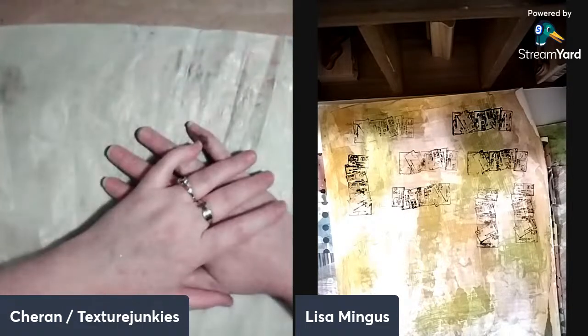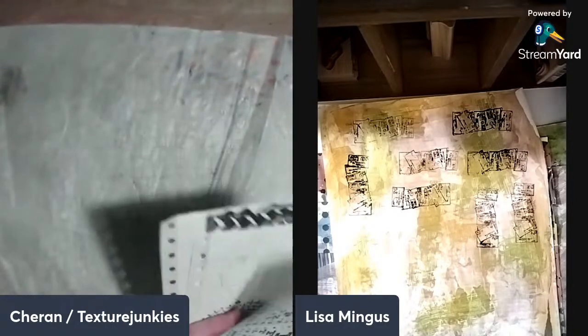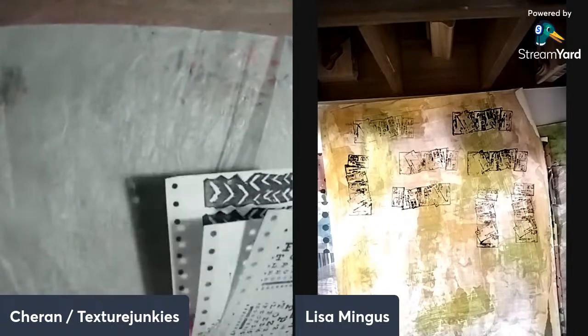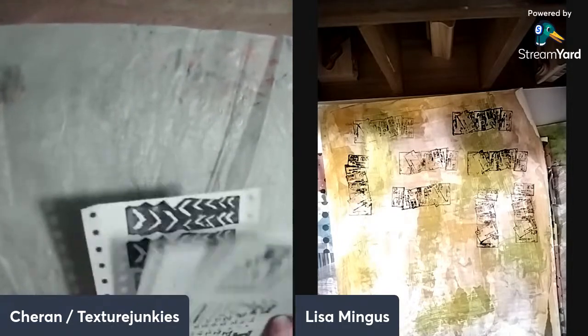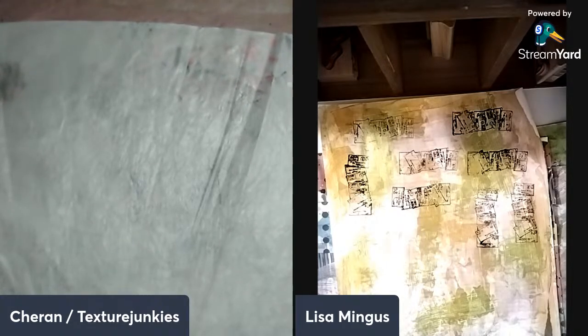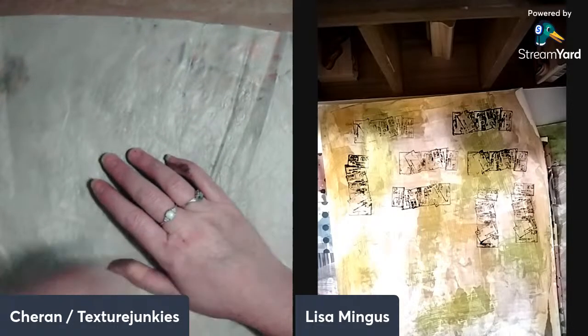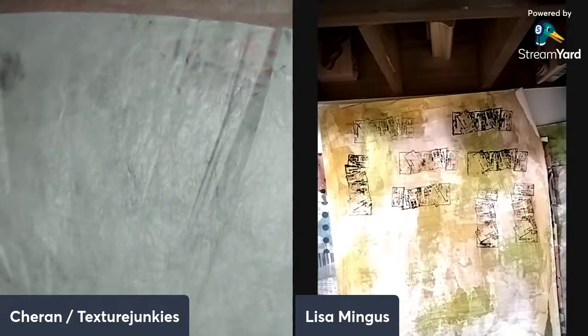We're going to do something really fun today. It's pretty rare for no one to be here yet. Well, that's okay — Lisa, you and I can just play, we'll just get started. We got what you asked for, just wait. Let's get started. One of the things — let me get a drink of coffee here.